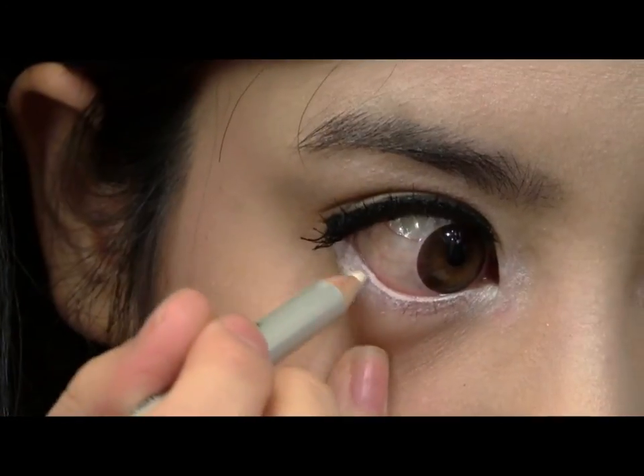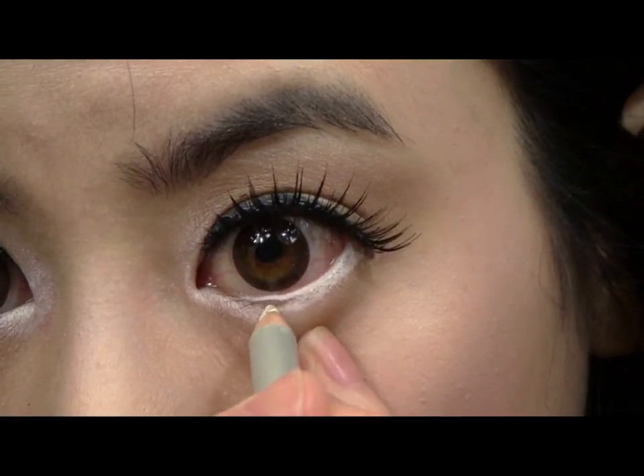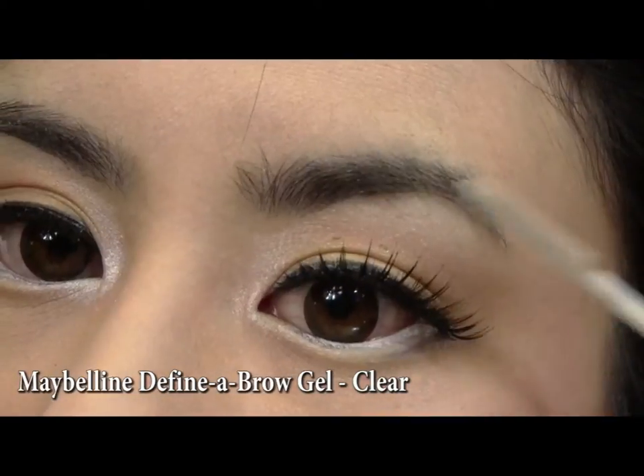Line your waterline and your lower lash line with a white liner. This should make your eyes appear even bigger. And set your brows with a clear gel.